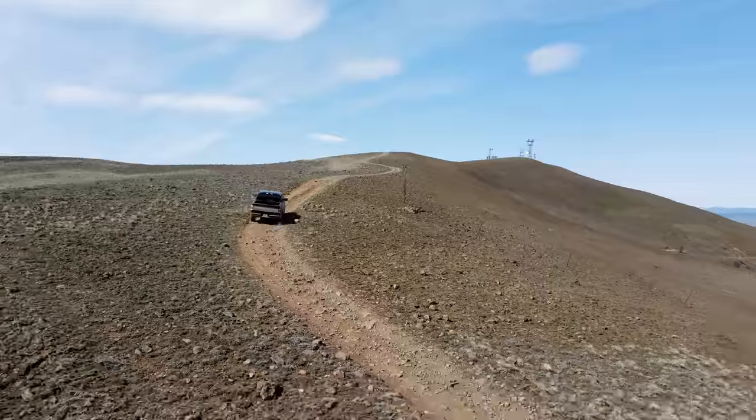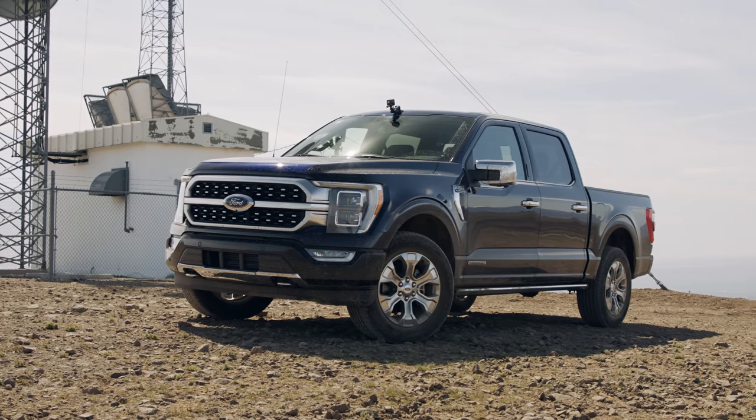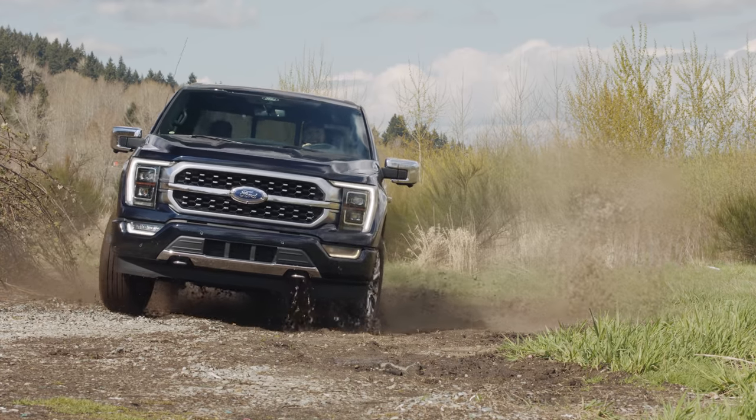On today's episode, I head up a mountain for a live broadcast powered by the new Ford F-150 Hybrid. Did my kidneys survive the trip? Find out right now.